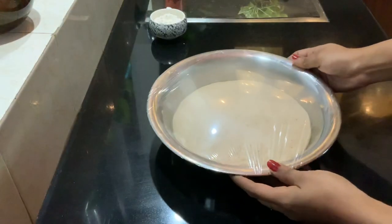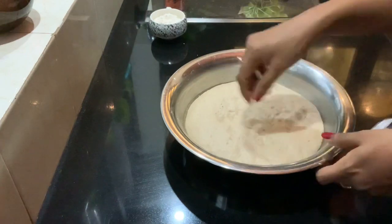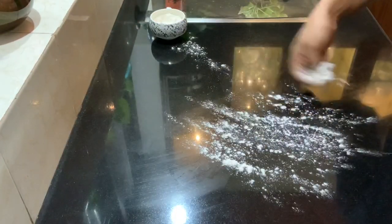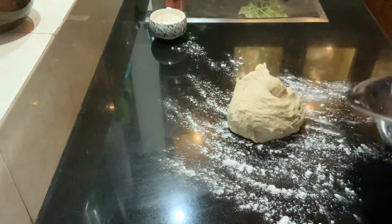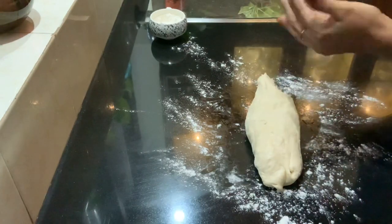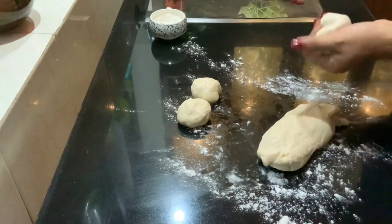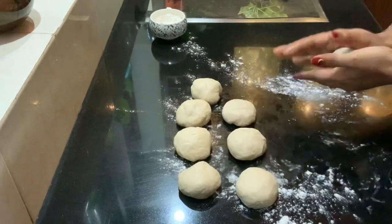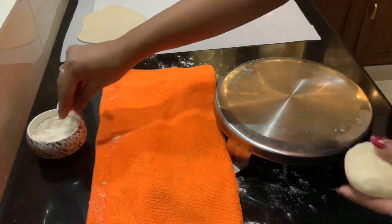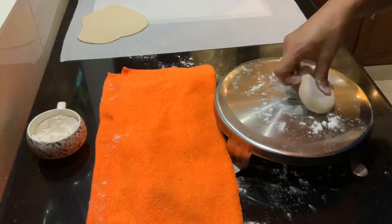For making the kuboos, you can see that our dough has risen really well. We can take this out and start shaping it into small portions. I am lightly sprinkling some flour onto my surface, putting my dough onto the surface, and dividing it into portions. With this quantity of dough, I got around 8 medium-size kuboos. I have covered the extra dough with a towel so that it doesn't dry out.